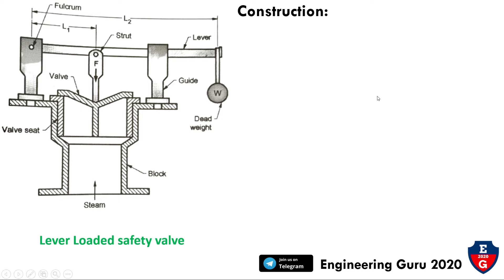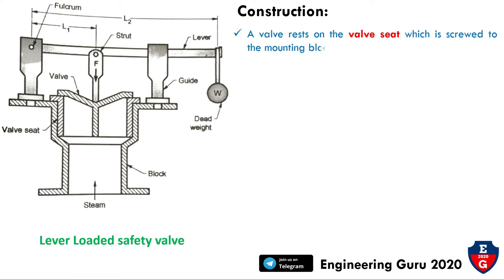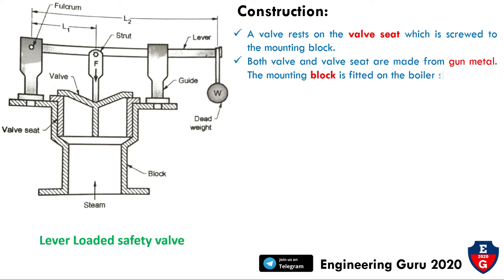A valve rests on a valve seat which is screwed onto the mounting block. The valve seat is screwed on the mounting block. Both the valve and valve seat are made of gunmetal. The mounting block is fitted on the boiler shell with the help of a flange.